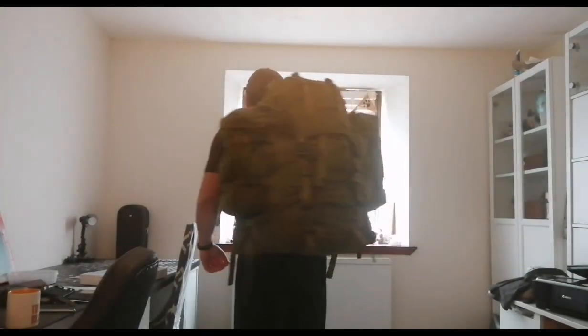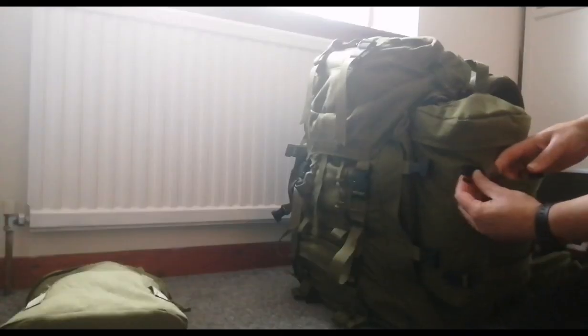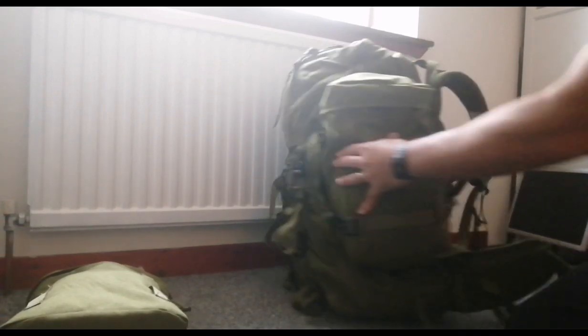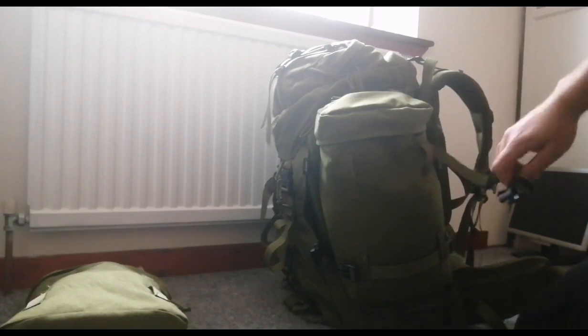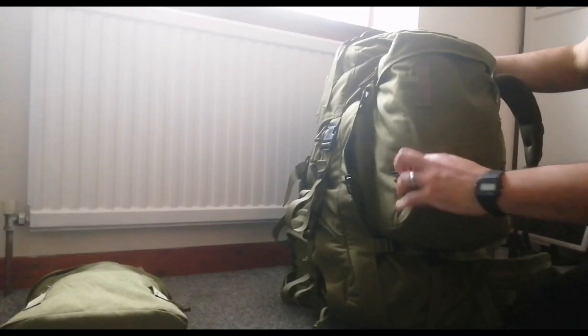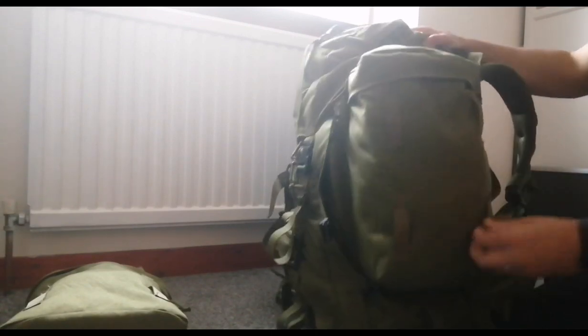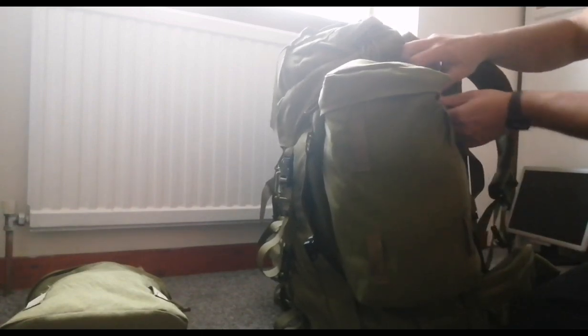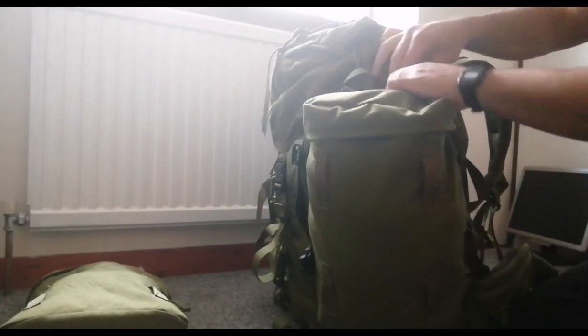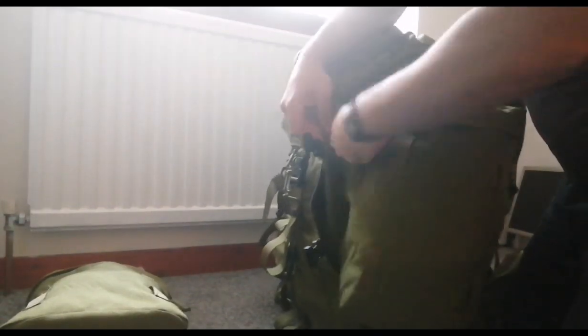So firstly, I'd like to show you what the pack looks like complete. It has the side pouches on - this is what I'll be looking like when I'm walking around the jungle. The PLCE side pouches do come off; as I'm showing you here, they're just held on by some clips and YKK zippers. You need to thread the webbing through the loops on the pouches, and then they simply unzip, which takes the pouches off. It's a handy feature that makes it more versatile.